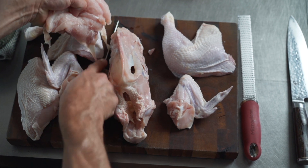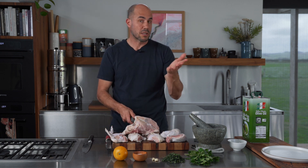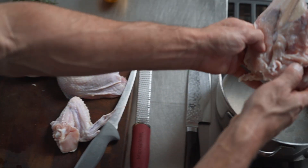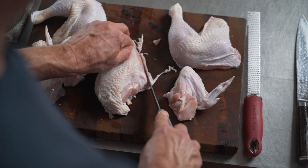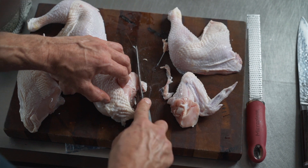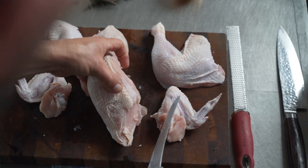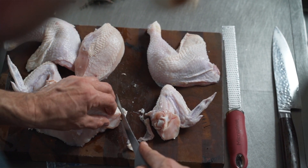Now we've got our two breasts, two thighs, and two wings. The carcass goes into a stock pot for later. Clean up the chicken breasts — there's a little bit of skin that always comes off the front, so just a firm cut straight down on the board to tidy anything overhanging. Any scrap goes into the stock pot pile. That's all we need to do.